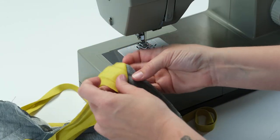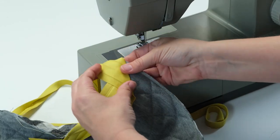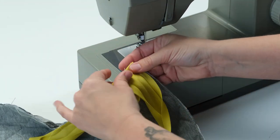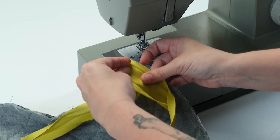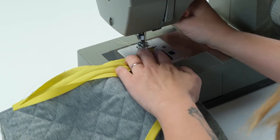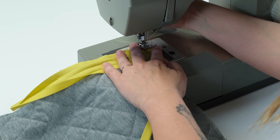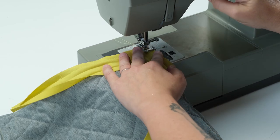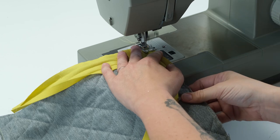Now flip the bias tape up with its fold matching that angled line that you just stitched, and then fold it back down over top of itself keeping your new fold line across the top edge of your quilt. Now begin stitching again starting down from the edge with the same seam allowance and continue stitching in the ditch until you get to a corner again, and just repeat the same process.